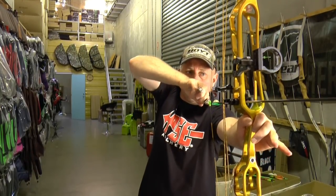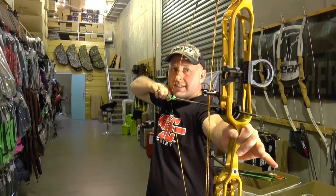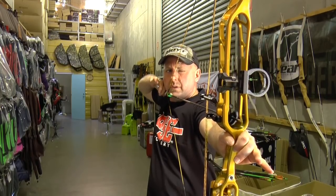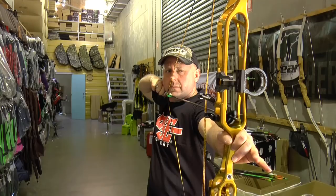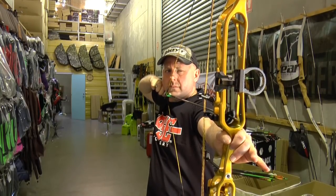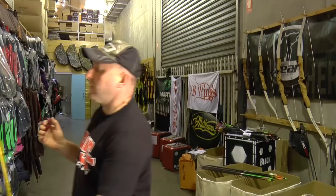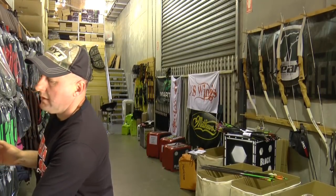Both bows are set on maximum 60 pounds. The PSE starts off really solid, then there's a big valley and a dead stop. There's a little bit of vibration pushing out after the shot, but the draw cycle is really easy — a pretty big valley. It's not one of those bows that wants to rip out of your shoulder. That bow is going to be easy for anyone to shoot.